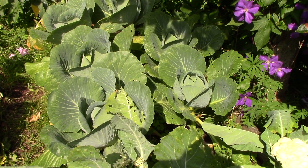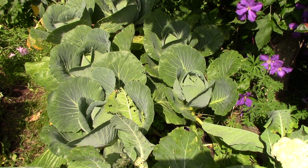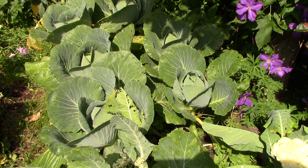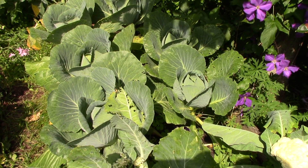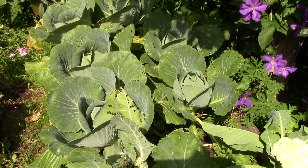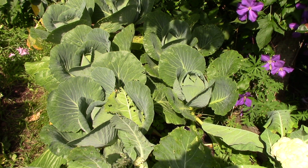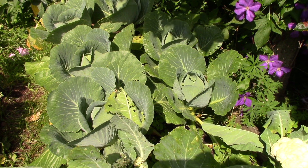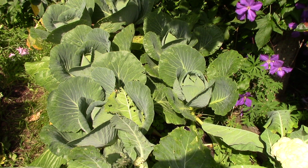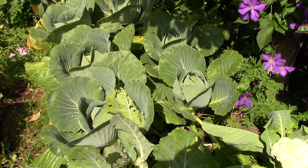The cabbage are heading up nicely. Some of the outer leaves have been shot full of holes and I'm still not sure if that's cabbage looper or slugs and snails. I'm going to give another spraying of the cabbage looper treatment — my BTK — later today. There would be holes even with BTK because the loopers have to eat some of it before it kills them; it doesn't kill on contact. But the heads of cabbage themselves are still quite clean.